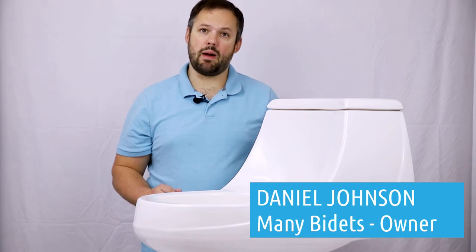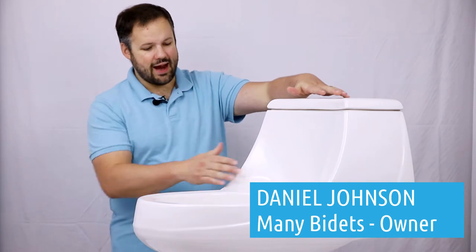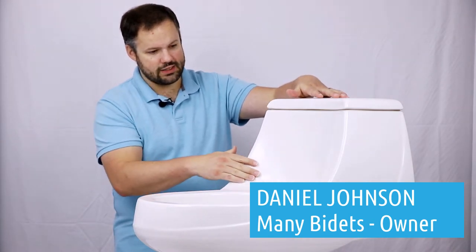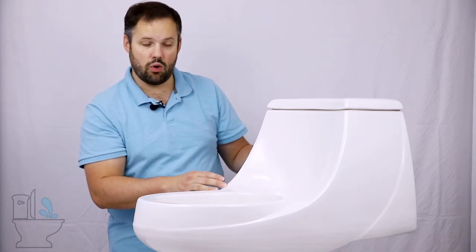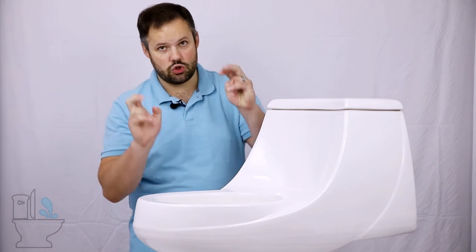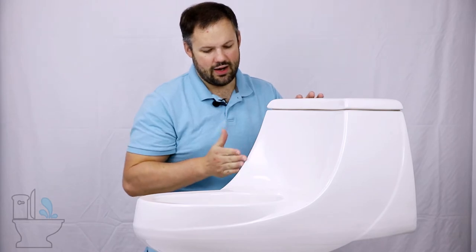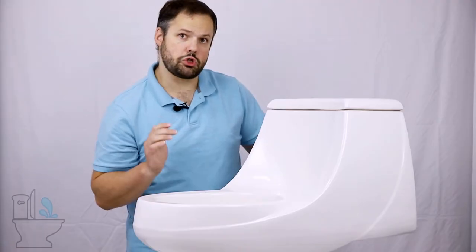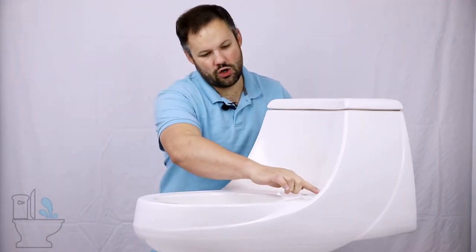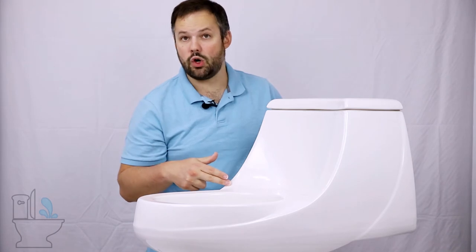French Curve toilets are popular in older homes because of their low back and their French Curve. Right here we can see the French Curve — it's a curve that comes around the outside of the bowl. Unlike a standard toilet where the tank is flush back and comes straight down and does not impede the toilet bowl, a French Curve toilet curves towards the outside of the toilet bowl, making space in the back very limited.